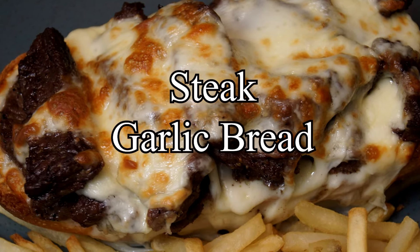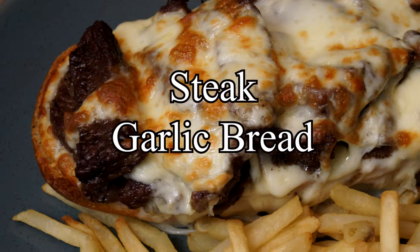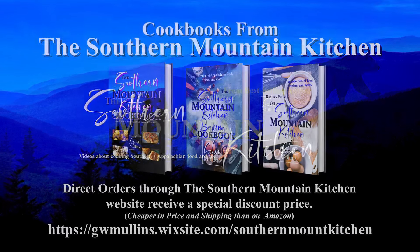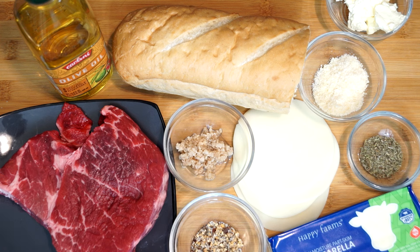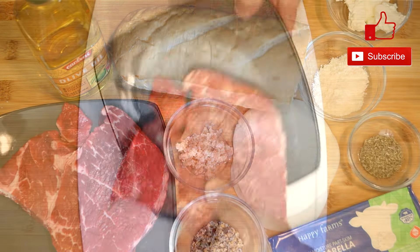Hello friends and welcome to the Southern Mountain Kitchen. Today we're going to make steak garlic bread. What you see on my counter is enough to make two pieces of steak garlic bread. This is quite a lot of food — there's a pound of beef that we're going to cut up and spread over two pieces of bread, so each piece gets a half pound. We'll also add three different kinds of cheese, olive oil, butter, garlic, and seasonings.